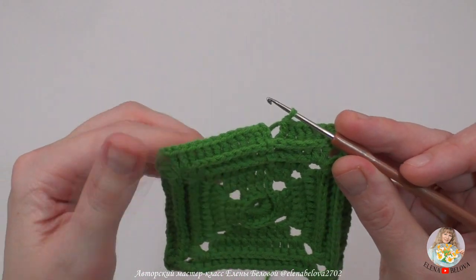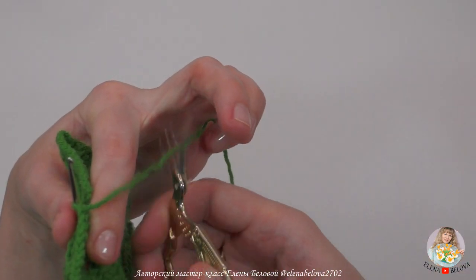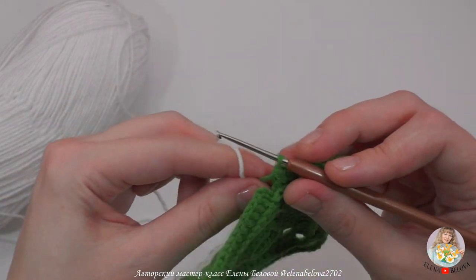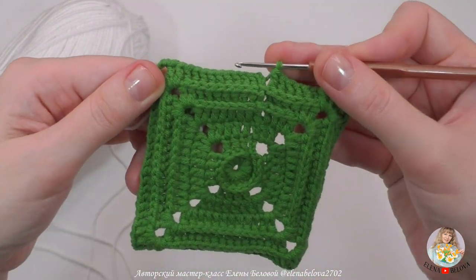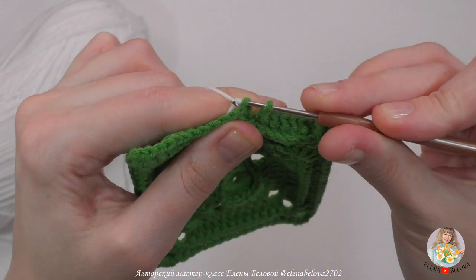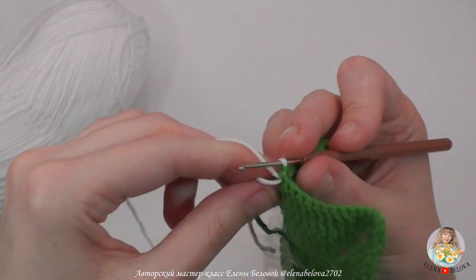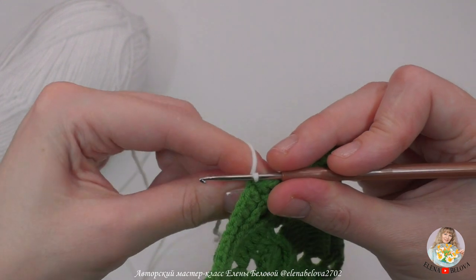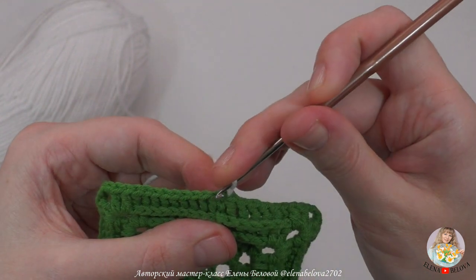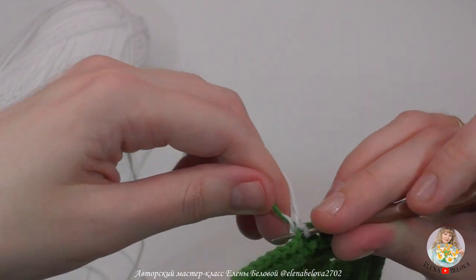Соединительный столбик пока не делаю, потому что буду менять ниточку. Обрезаю зеленую, присоединяю белую — и уже этой белой нитью буду делать обвязку для этого мотива. В третью воздушную петлю ввожу крючок, захватываю белую нить и вывязываю соединительный столбик. Сразу подтягиваю хвостики — и белый, и зеленый. Воздушная петля, и туда же провязываю столбик без накида, одновременно ввязывая хвостики.